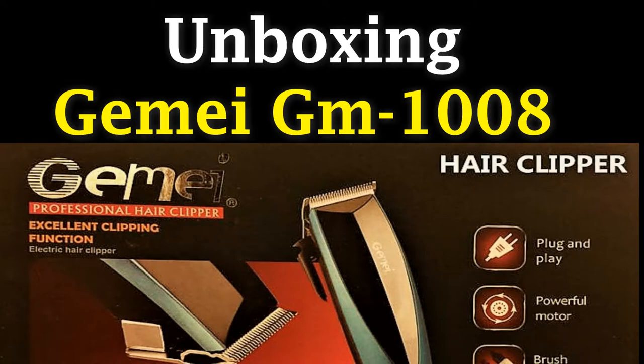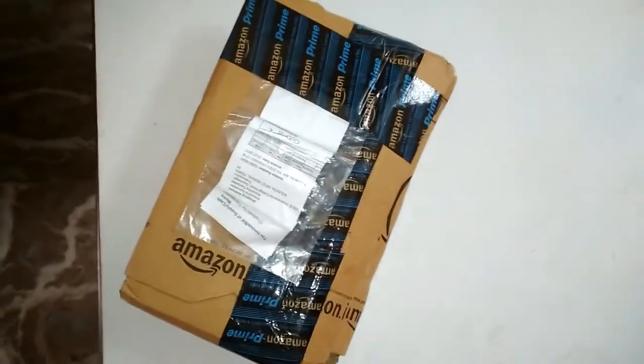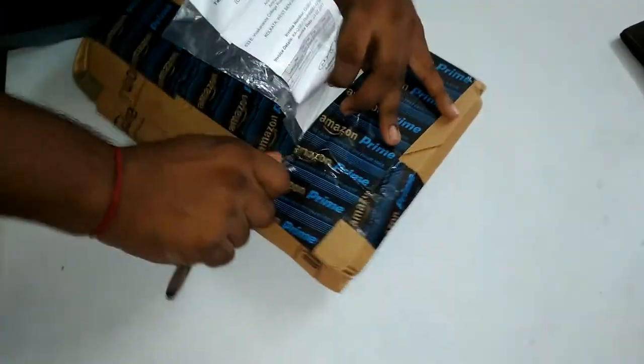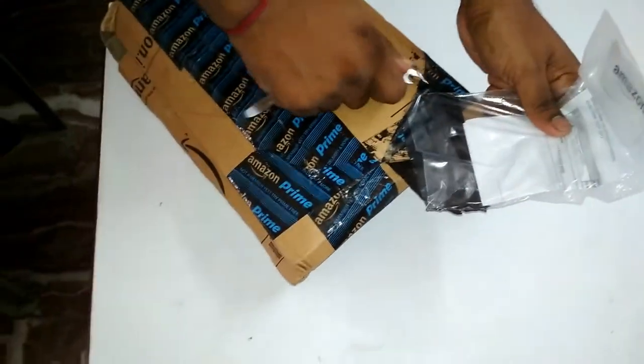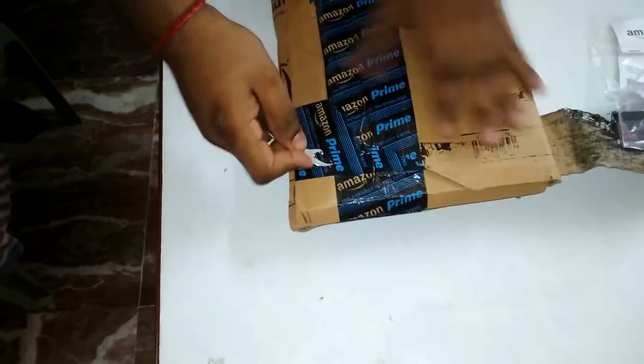Hello friends, hope you're fine. Today in this video I am going to unbox the Jemmy GM1008 hair clipper. It is a plug-and-play hair trimmer, which means there is no battery inside — you can just use it by plugging it into an electric switch. This is the box that I received from the Amazon delivery guy, so let's open it and see what's inside.